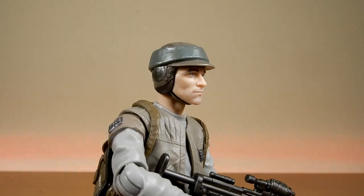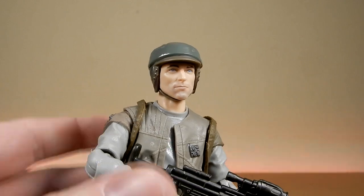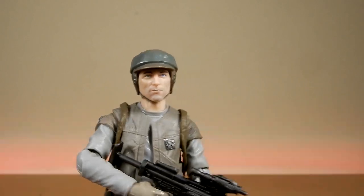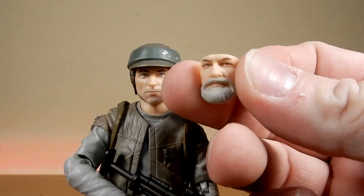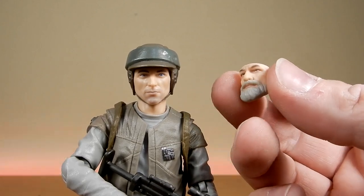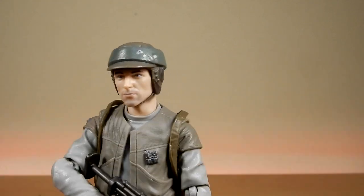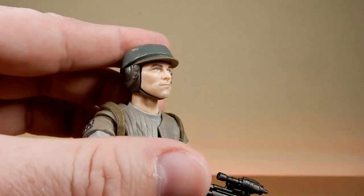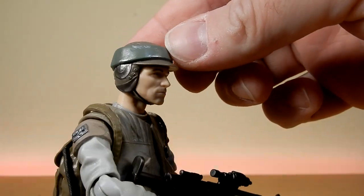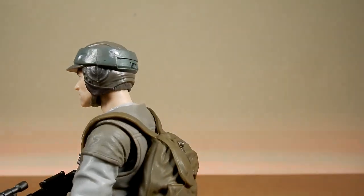Now let's get a look at the head sculpt — it's pretty impressive. It was actually really difficult to get the face off, so if it looks like it's sticking out a little bit, I've just loosened it slightly to make the swap easier on camera. The second face is a nice look as well. I love the helmet — you can see the silver bumps around it where the green paint has been chipped off, giving a nice weathered, worn effect.